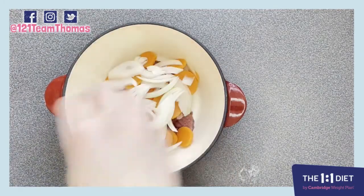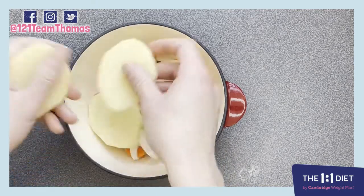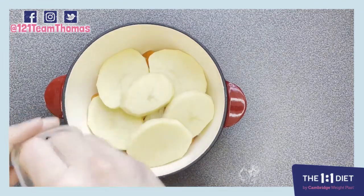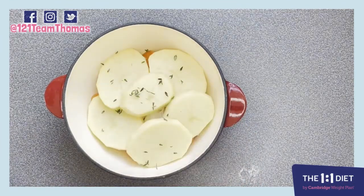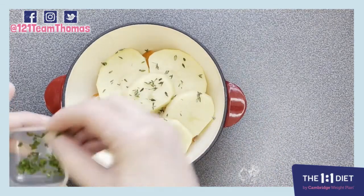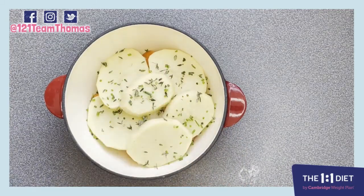Then we're going to put in a layer of carrots, a layer of our onions over the top of that, and then a layer of potato. Then we're going to sprinkle over some of our thyme, chives, and parsley.